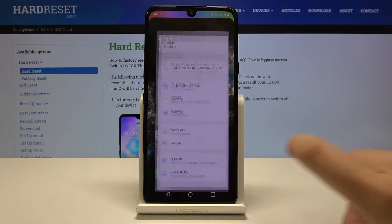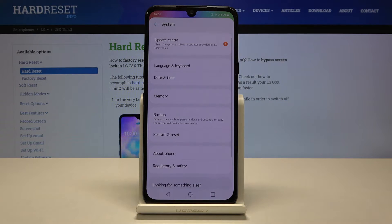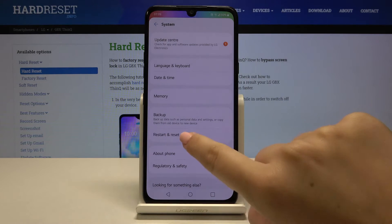First of all, let's open the Settings, then scroll down to the very bottom and choose System, and here let's choose Restart and Reset.